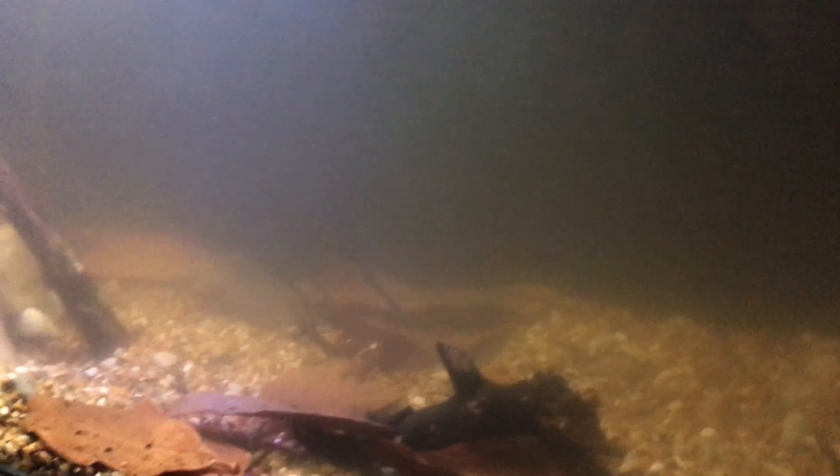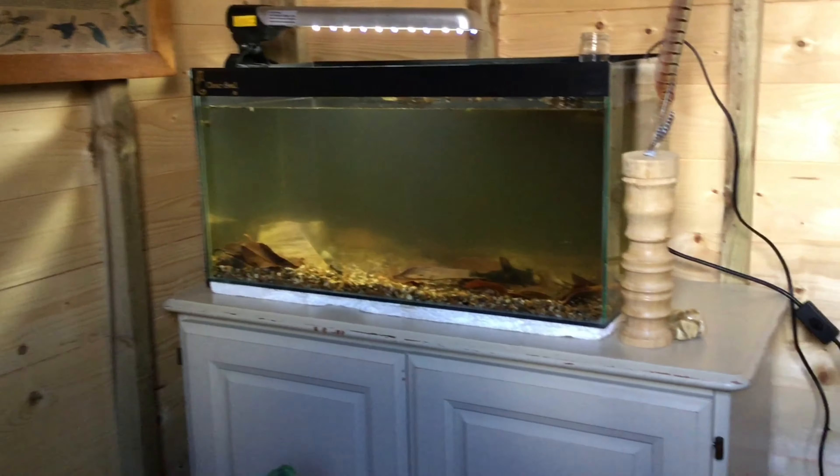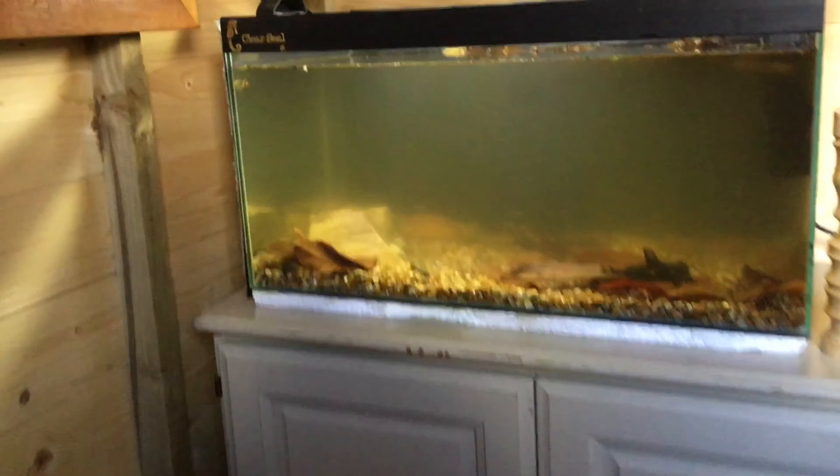A big shout out to one of our followers, James. The tank is done. This is what it looks like right now, and that's what it looks like when it's finished.